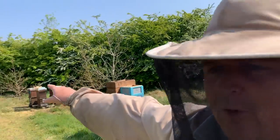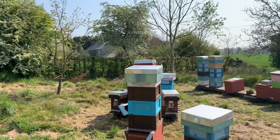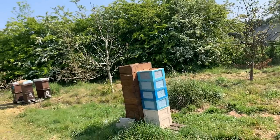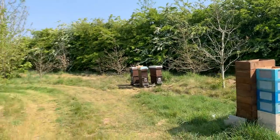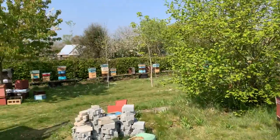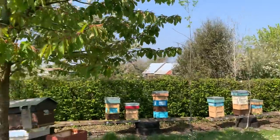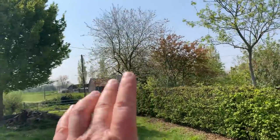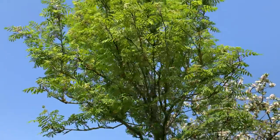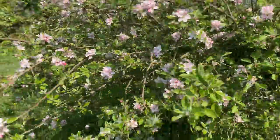You can see hawthorn coming into flower over there — this is nearly the end of our flow, but this year because of a hot spell three weeks ago everything is coming at once, spread over two or three weeks. In my garden, the wild cherries are finished, apple trees are just starting to come out — I've got Malus sylvestris, the common crab apple — and mountain ash which I love and the bees adore.